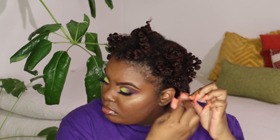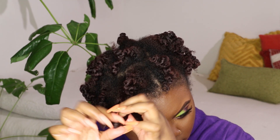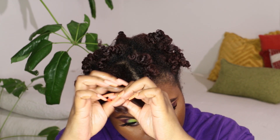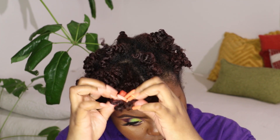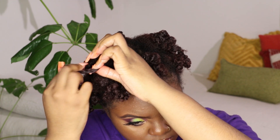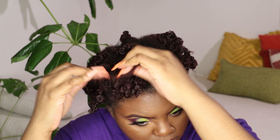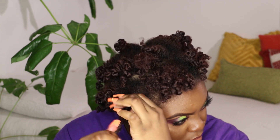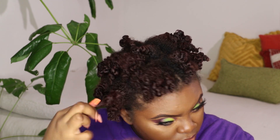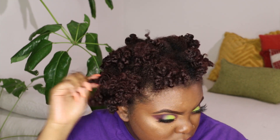Once I have everything untwisted I'm just going to start separating the hair naturally as it wants to come apart. This part is optional — you can separate as much or as little as you'd like. I love volume — fluffy, bouncy hair — so that is definitely what I was going for here, not prime definition. If you're doing what I'm doing, these should be the results you get. If you don't separate as much you'll get more definition but less volume.